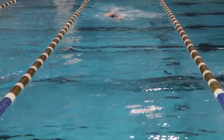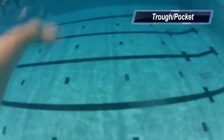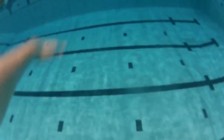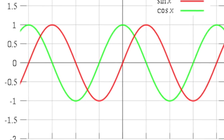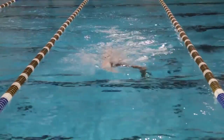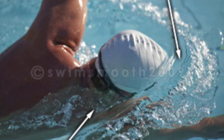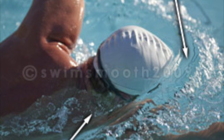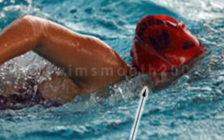Another technique that helps this problem is called breathing in the trough, or the pocket. When swimming correctly and efficiently, a swimmer creates consistent waves like a boat or a sine or cosine wave function. The bottom part of a wave is actually below the regular water level of the pool. When the lower part of the wave reaches the swimmer, they can actually rotate their head without significantly lifting it to breathe in this pocket of air.